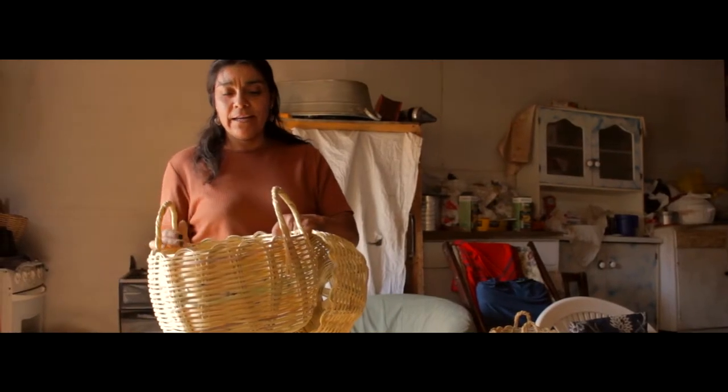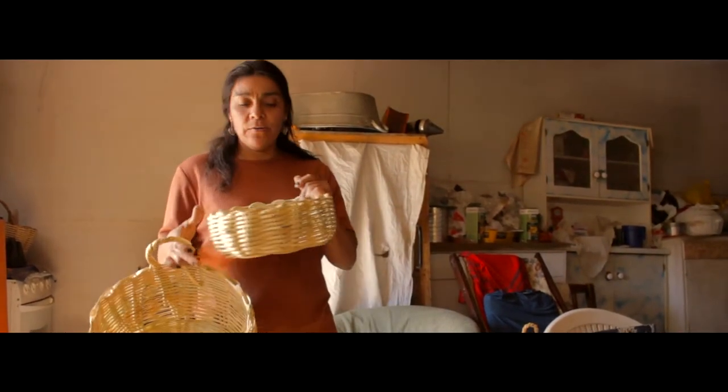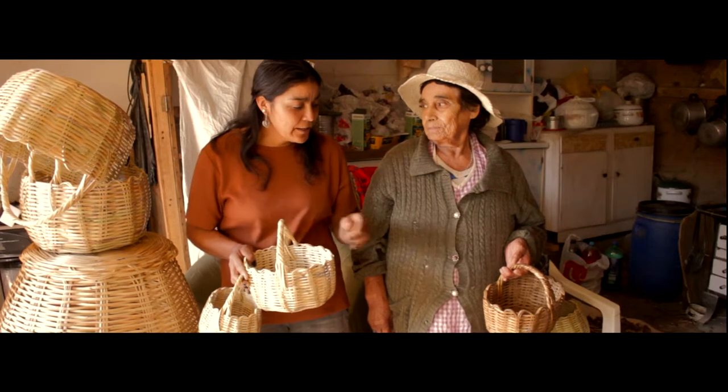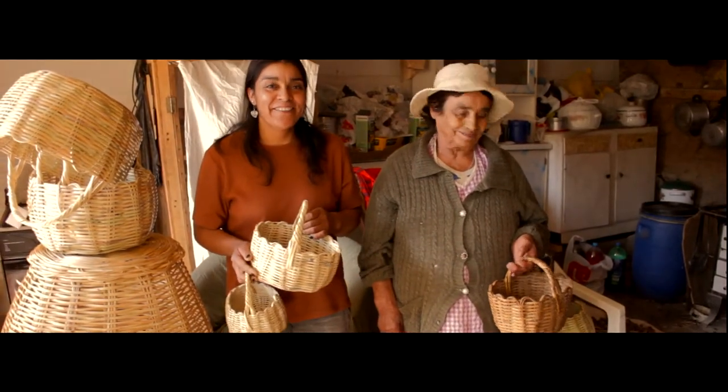Este canasto me lo mandaron hacer para llevar las verduras. Y esta otra la hago como para llevar frutas o el pan. Y este es para llevar ropa. Como ven ustedes, ahí tiene el canasto que hacía ella, y los que hago llevo.